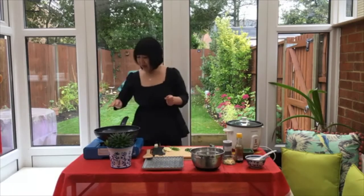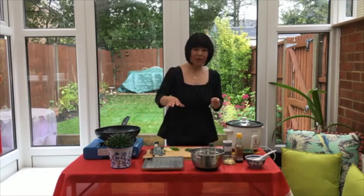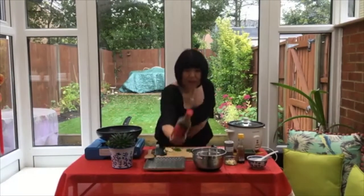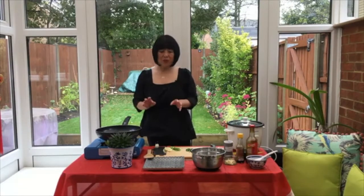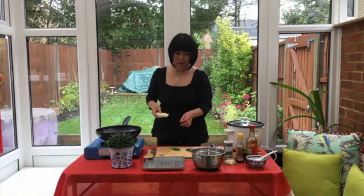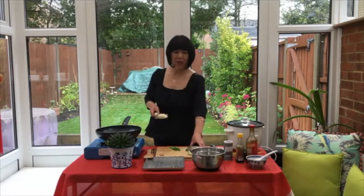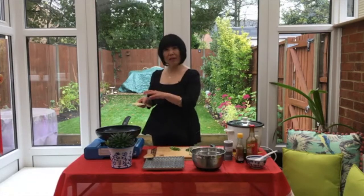Add two tablespoons of vegetable oil to the wok and heat it up. You want a medium-to-high heat. What I do first is fry the sliced garlic to golden brown. Of the eight cloves of garlic, I separate them — half sliced, half roughly diced. I'm going to fry the sliced half first.